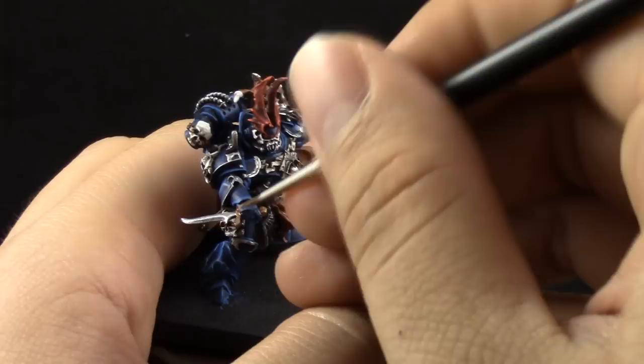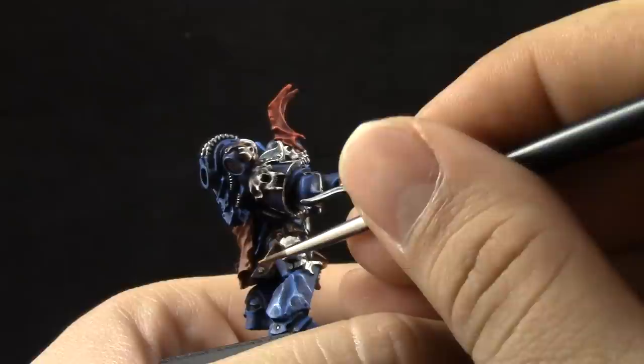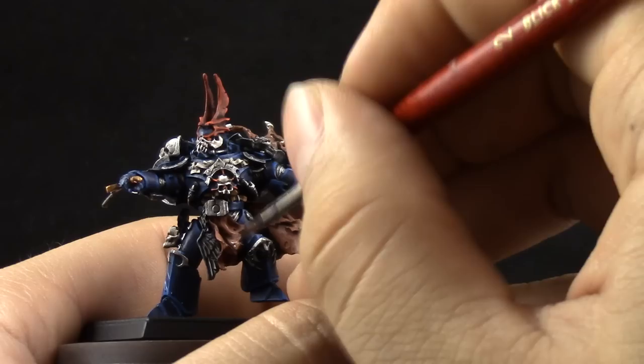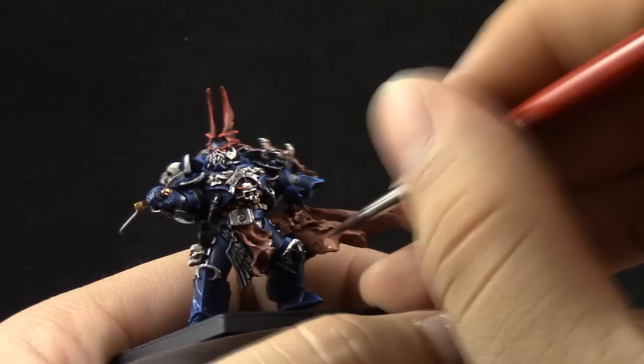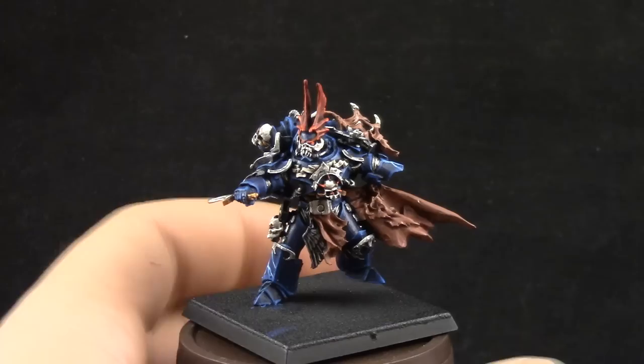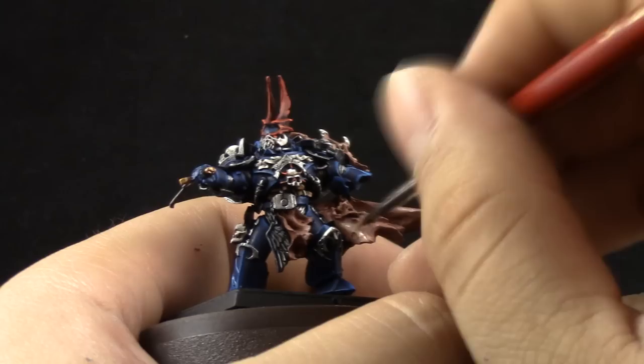Gehenna's Gold is going to be used to bring up the shine of the gold again after the wash. Then Bugman's Glow again on the skin — I'm just cleaning up and leaving the wash on the recesses. Because I'm using washes quite heavily, I like to clean up again so the transition doesn't jump too much from dark to bright. Applying the base coat color again after the wash makes it easier to layer the brightest highlights on top.